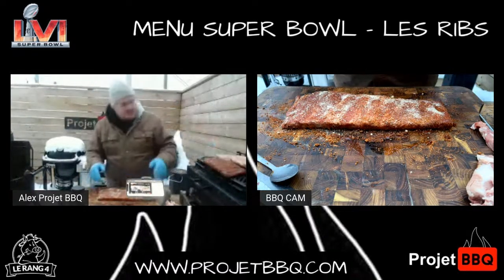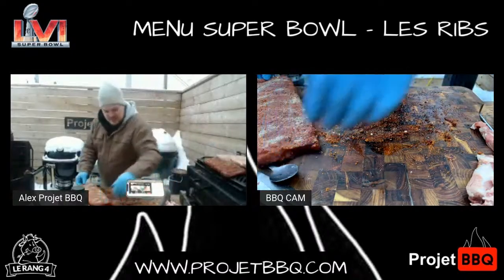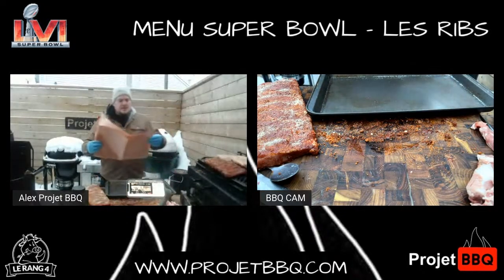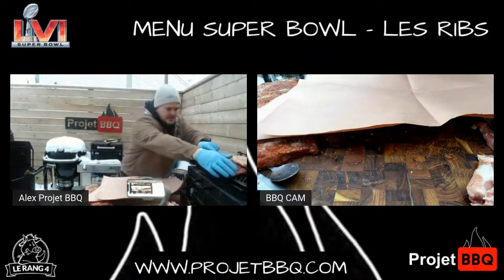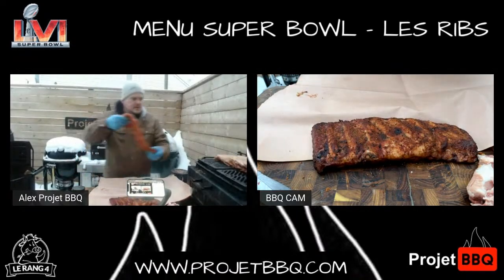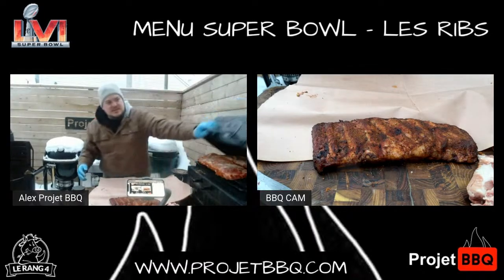Ce qu'on va faire, c'est que je vais mettre ça ici pour le mettre dedans. Mais juste avant, je vais me mettre une plaque parce que je ne suis pas très en contamination croisée. Ça va au fumoir slash barbecue slash Yama slash machine de guerre.